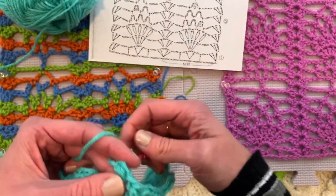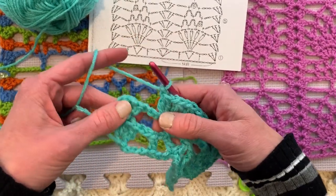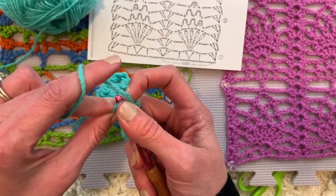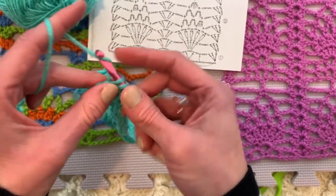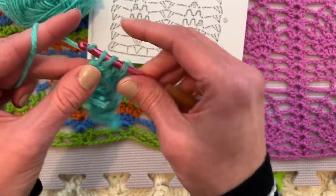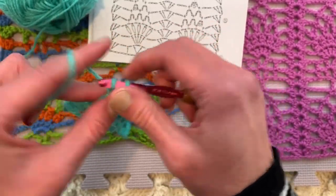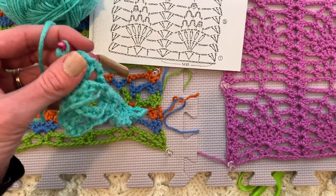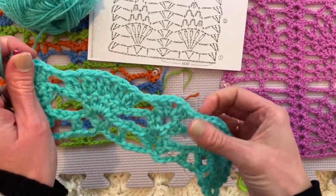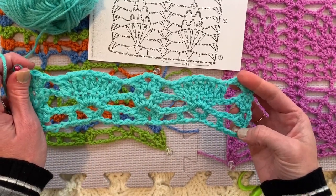Let's do another repeat of the two double crochet clusters separated by a chain one, with one cluster in each double crochet so that we have five clusters total — even though it looks like ten stitches because they are paired like twins, like a three-legged potato sack race where they share one foothold. Then chain one because that's what the pattern tells us. At the end we've got the same thing as at the beginning and end of every row: three double crochets in that last turning chain. We're making progress!